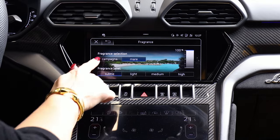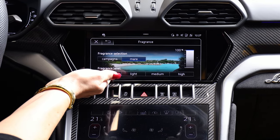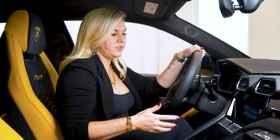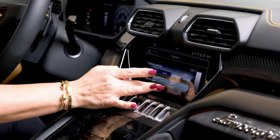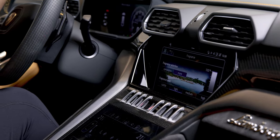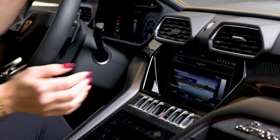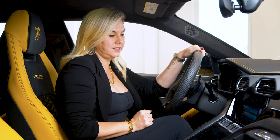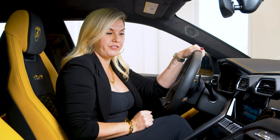Once you've decided what you prefer, you have a fragrance level down below. Now I'm very sensitive to different smells, so I would like subtle or maybe light, but if you definitely like a lot of fragrance, you can go all the way up to high. It's really up to you — you can customize it based on what you prefer.